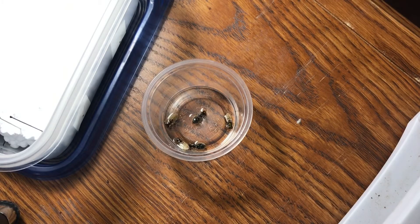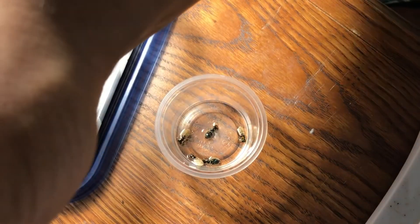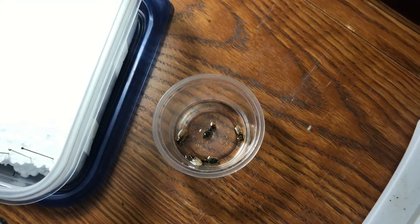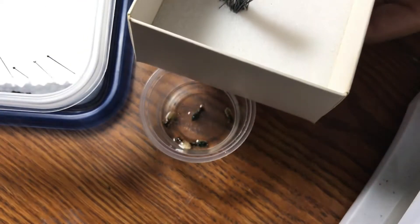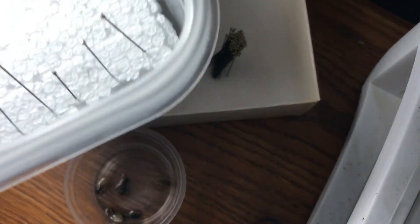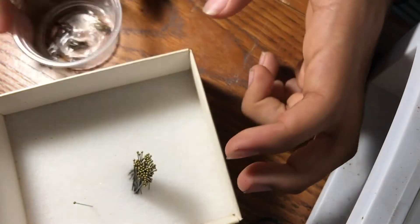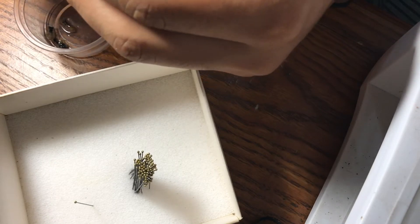Now let's get into pins. I normally keep my pins very close by - there's a box right here and in it I keep pins and other materials to work with. I have a small tray with another tray of some bugs I need to pin, but we just need the pins right now. Let me adjust this and get this out of the way.